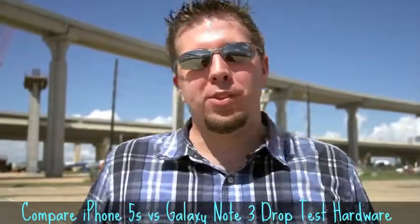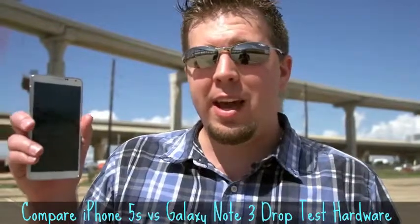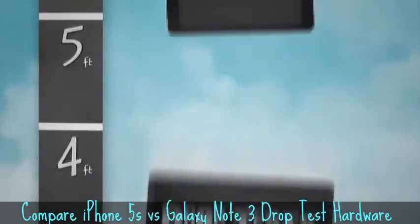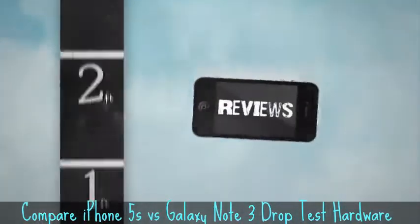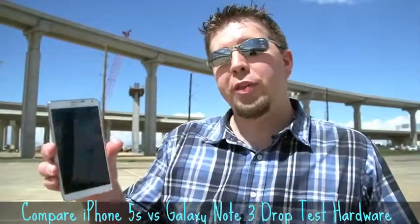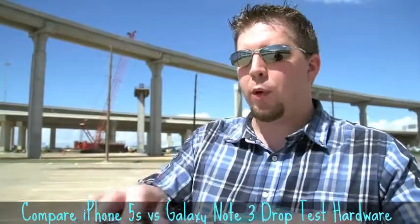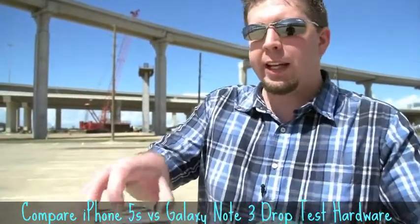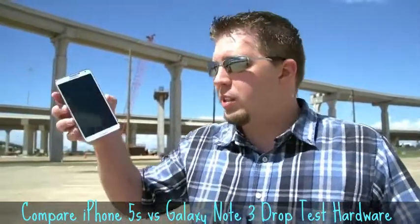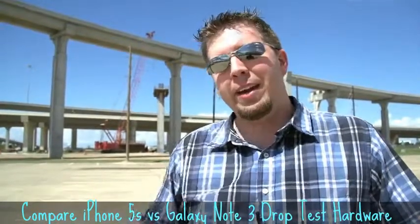Welcome to another episode of Gizmo Slip. Today we're drop testing the Note 3, just released today, versus an iPhone 5S that we drop tested a couple days ago. We're going to be drop testing both phones on the back, the corner, and the face to get the most accurate drop possible. We'll set them on the surface, take it away quickly, and let the phone free fall. We'll also use a stick to do a side drop for the most stable result. Let's see how the phones do.